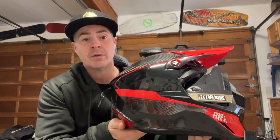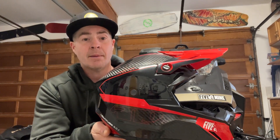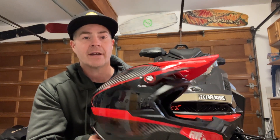This year I'm riding this 509 Altitude 2.0 carbon fiber helmet. I've ridden fiberglass helmets in the past and this one's considerably lighter. Makes it a lot easier on the neck and uses a lot less energy during the day.